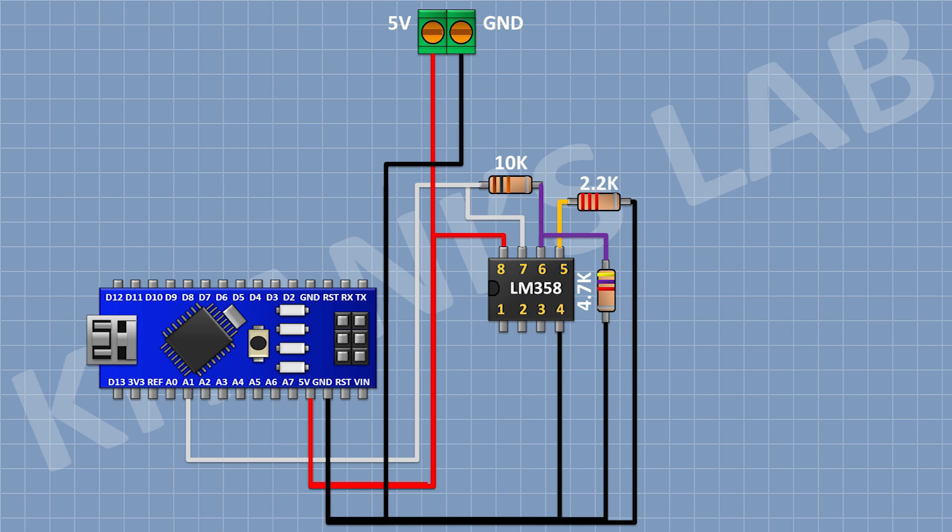After that, I'm gonna connect a 4.7K resistor and connect its 1 pin to pin number 5 of the IC. After that, I'm gonna connect another 4.7K resistor and connect its 1 pin to the remaining pin of the previous 4.7K resistor. After that, I'm gonna connect another 4.7K resistor and connect its 1 pin to the remaining pin of the previous 4.7K resistor. After that, I'm gonna connect a 2-pin terminal block and connect its 1 pin to the remaining pin of the previous 4.7K resistor.